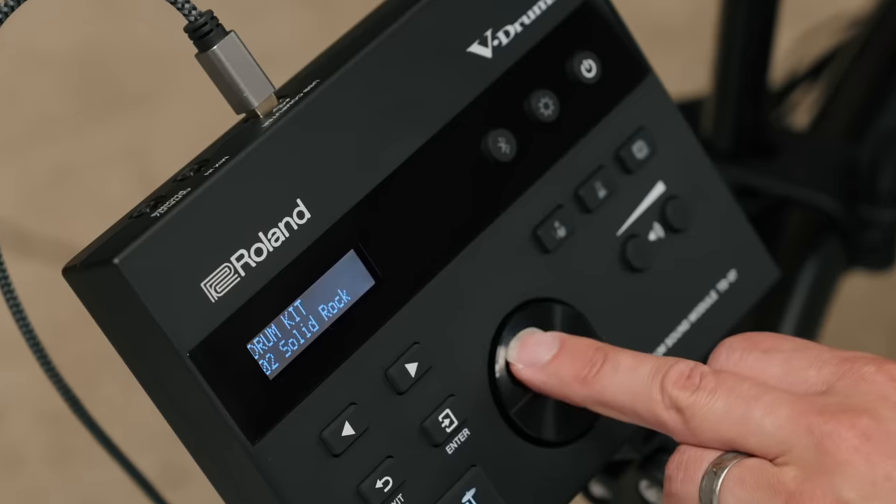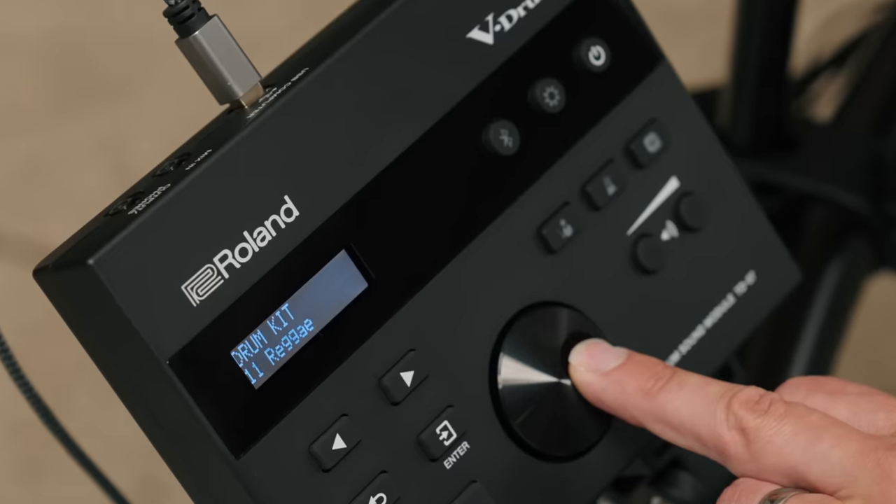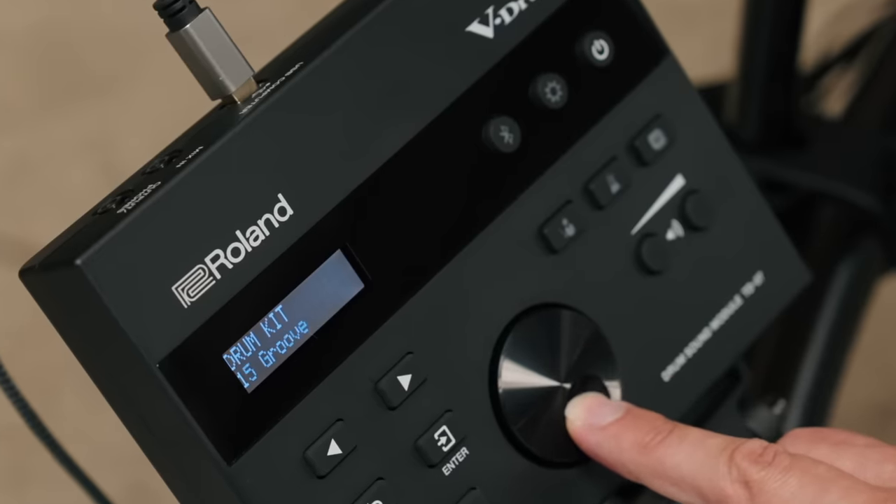There are 25 preset kits — kits already created for you by top drummers and ready to play inside the module. Each one of those presets can be played as they are or customized further.